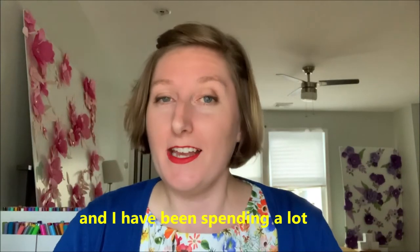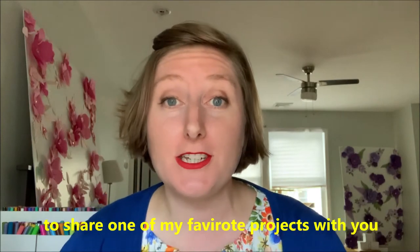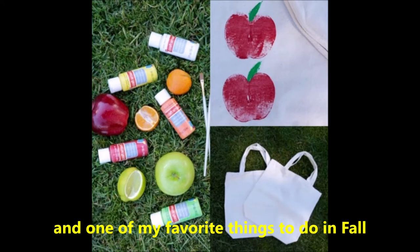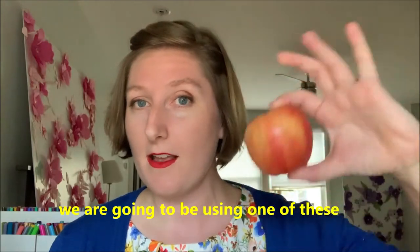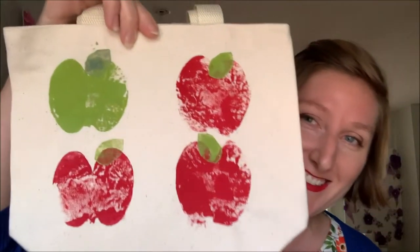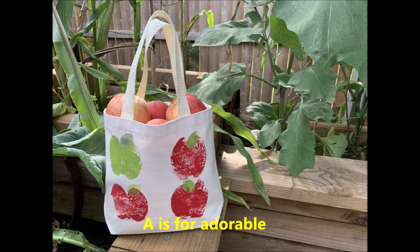Hi, I'm Katie Benson and I've been spending a lot of time crafting lately, so I thought it'd be fun to share one of my favorite projects with you, which is painting with fruit. Now autumn is around the corner and one of my favorite things to do in fall is apple picking. So today we are going to be using one of these to make this — it's a bag painted with apples, holding apples. It's adorable.